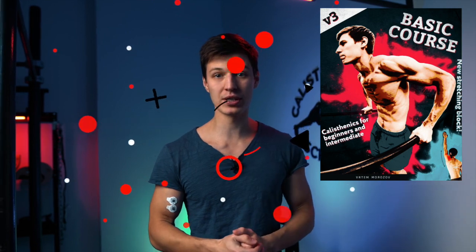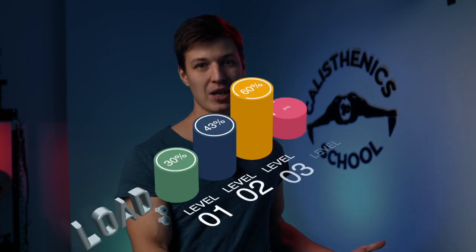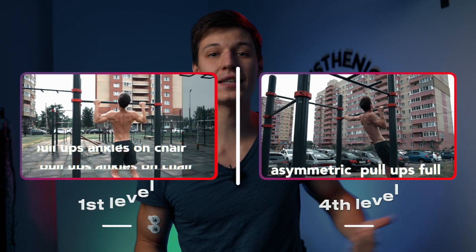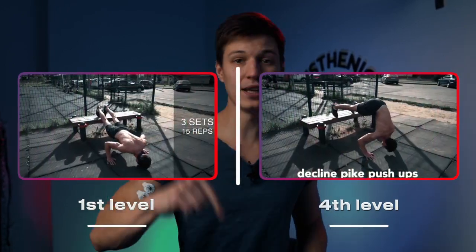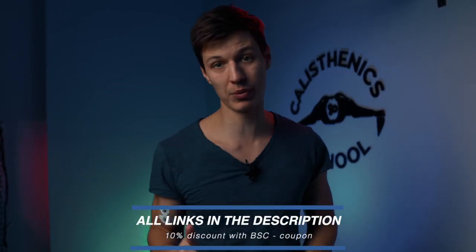That's how we make all the programs designed for you, for your specific level, in our basic course. Our basic course is the best weapon, the best tool to progress fast with calisthenics. So if you are a beginner or intermediate athlete and you want to progress fast and without injuries, the basic course is your choice. All the links for the basic course — and also the advanced course if you are an advanced athlete — you will find in the description.